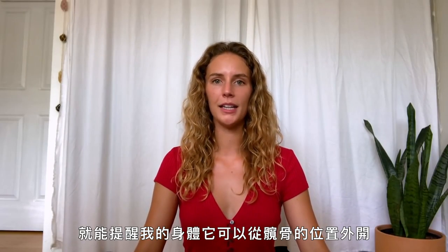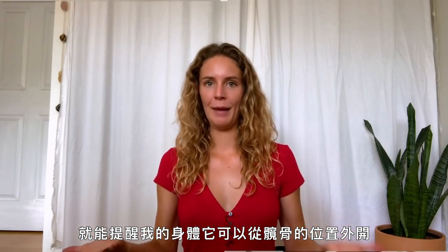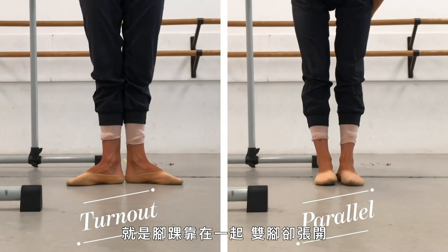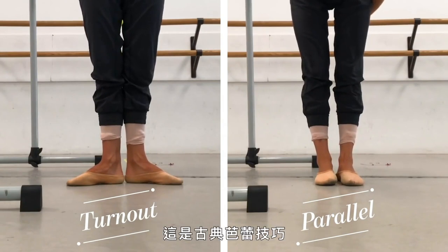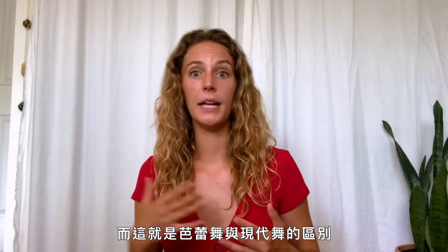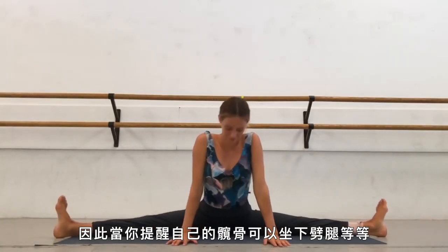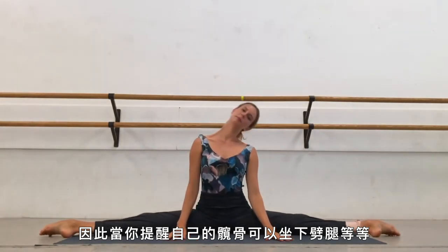Doing the splits first thing reminds my body that it can turn out from the hips. Turnout is a position in ballet where our heels are facing each other and the feet are apart — that is proper ballet technique, and this is where ballet almost separates from something like contemporary dancing. So by sitting in the splits, it just reminds and triggers that muscle memory.